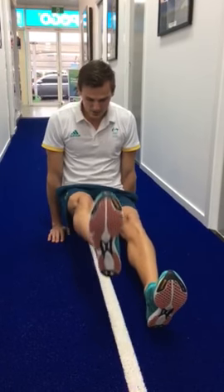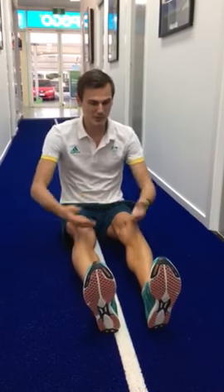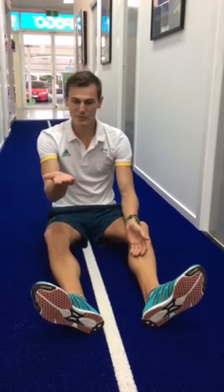You're still getting that same contraction through the lower abdominals and you're still getting the arm. You can work on it just to hold one leg for a couple seconds, one leg for a couple seconds, and then eventually you'll be able to get the double.